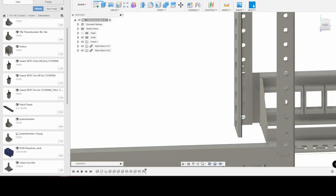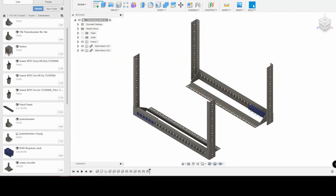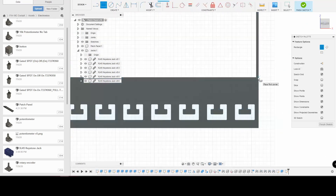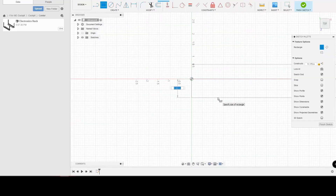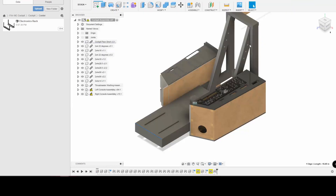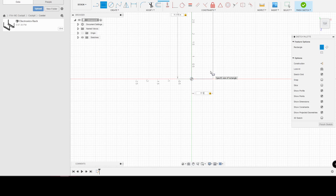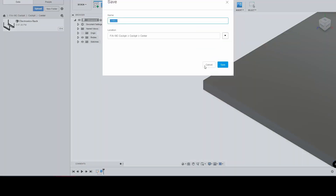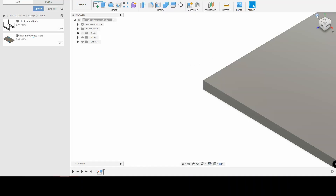Now that we've got the rails and the plate, we can start putting them into an assembly together. But then we need to figure out the spacing between the front and the back rails, so that it's actually a structure. I decided to use a piece of MDF between the two and essentially just screw it in. The idea is to make it the exact width of the cockpit, that way I can either extend or mount onto the cockpit and it'll be relatively flush.